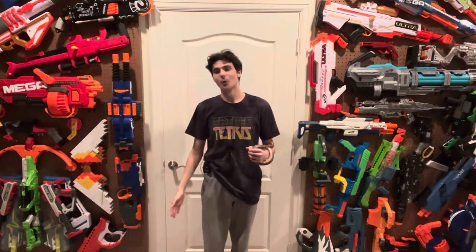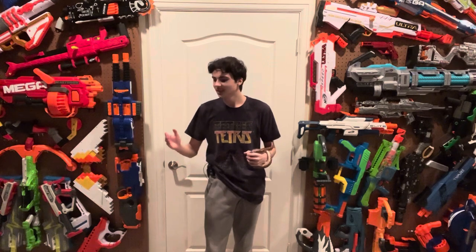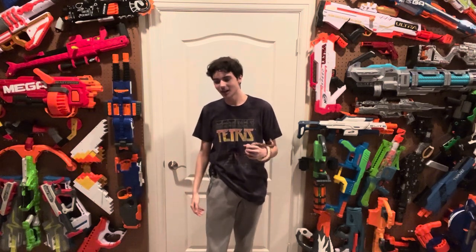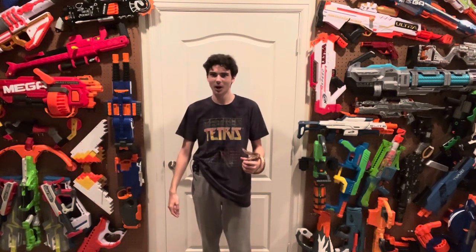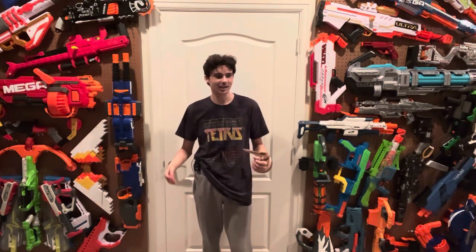Welcome to Tessera's Nerf Room. A thousand people watch my videos now — a thousand. It's actually a little bit more than a thousand now because ever since I posted the Tri-Strike video, that has gone up to like a thousand and twenty or something like that. There's a lot of people who watch my terrible Nerf reviews and so I gotta do something for a thousand subscribers.